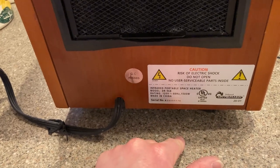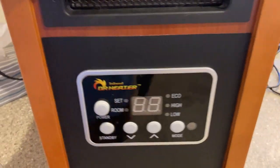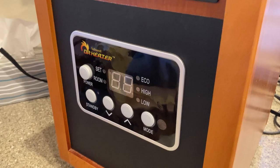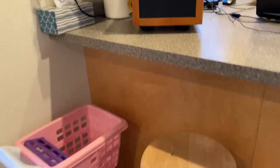The model number on this one is the DR968 — this is the infrared portable space heater. Really good quality, stylish, and it works fantastic. Again, it's being used to heat a very large area right now.